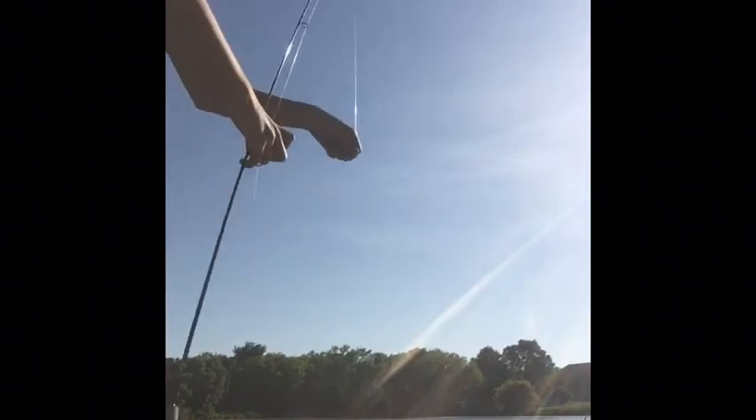Oh, got him! Might be a decent one. Yup, it is a decent one. There we go. Got a little sunfish on. Licked him right on the lip. There you go. There he goes, back in the water. And he took our bait, so let's take another worm.